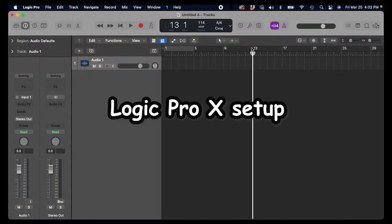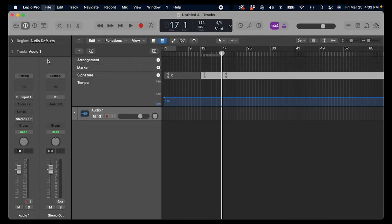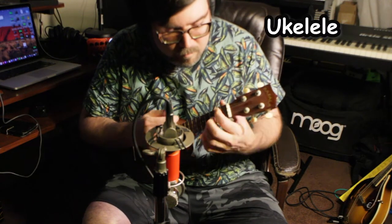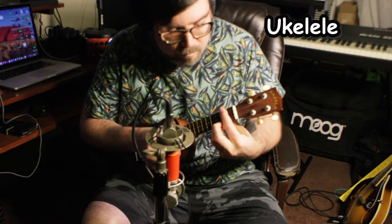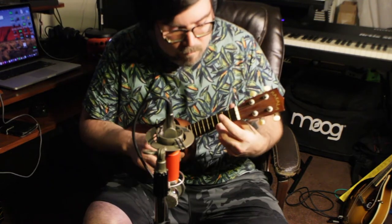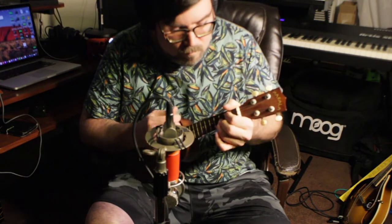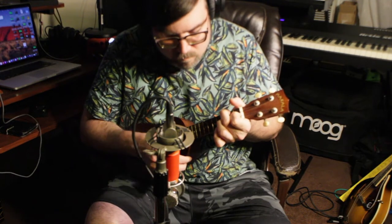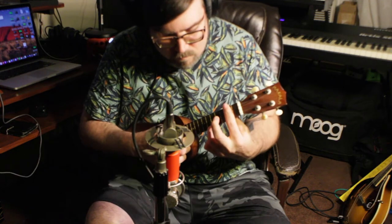We're working in my DAW of choice, Logic Pro X. I am setting up the time signature — I use 4/4 for the main section and 6/4 for the B section. First we record our ukulele. There was a humming noise coming from my computer that came through on the video recording, so I EQ'd it out, but it sounds a little telephoned — it will not sound like that in the final recording. I like to keep my ukulele parts simple: one, because I'm not a pro ukulele player, and two, because I'm going to double the track, so it's easy to play the same thing twice if you keep it simple.